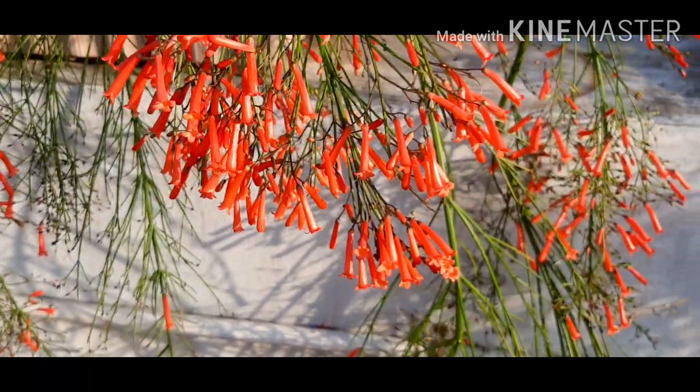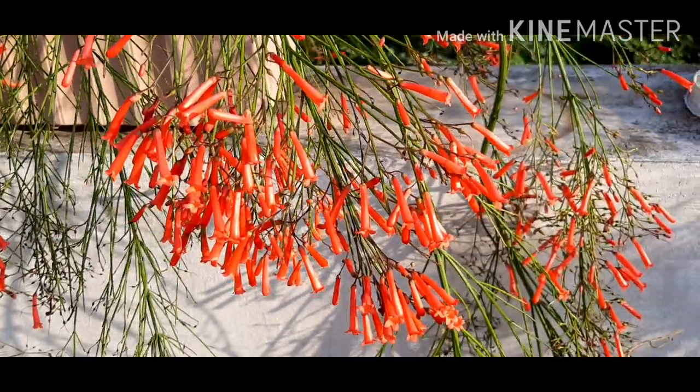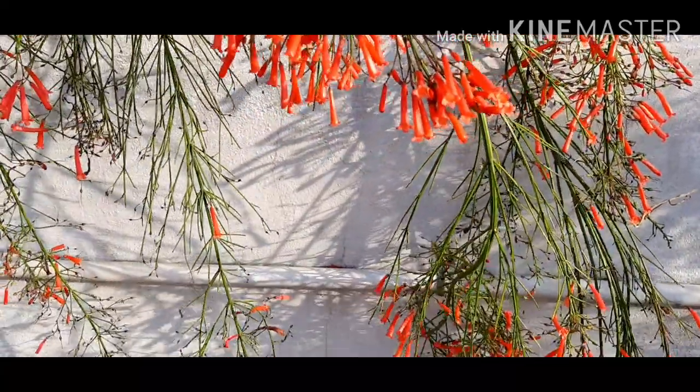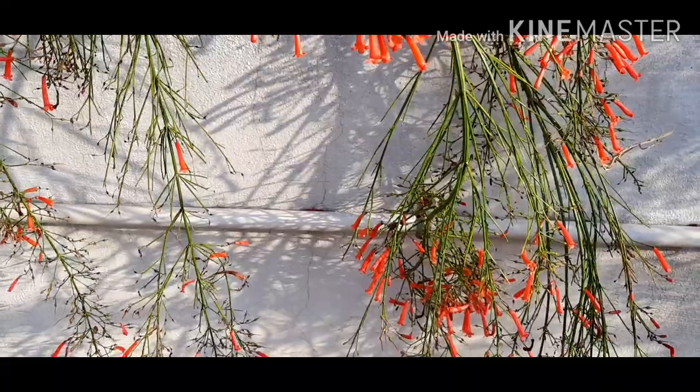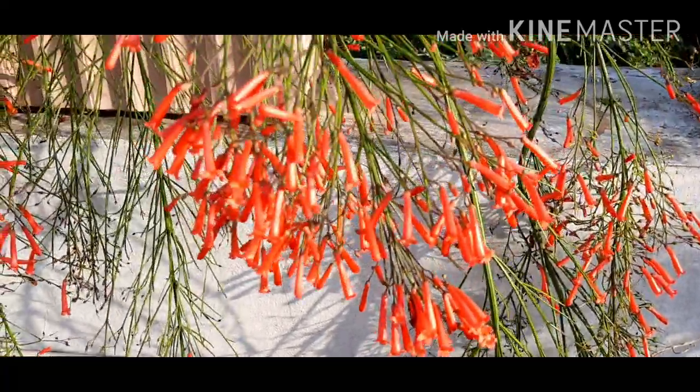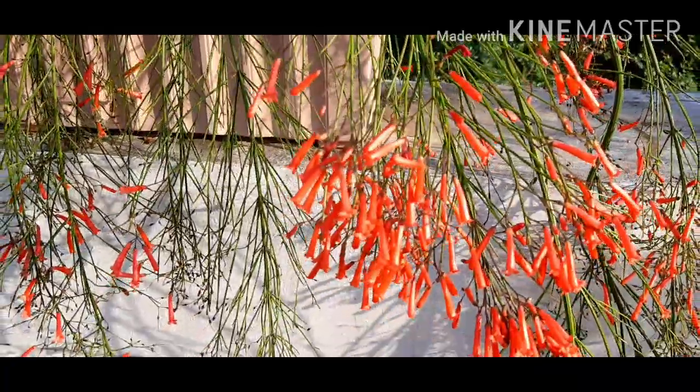As you can see in this video, the plant is a flowering plant and gives a look like a waterfall. This is a hardy plant which is grown in many gardens, rock gardens, etc.